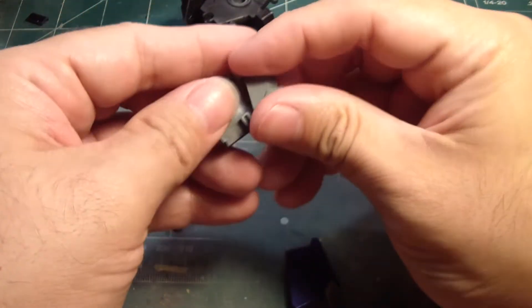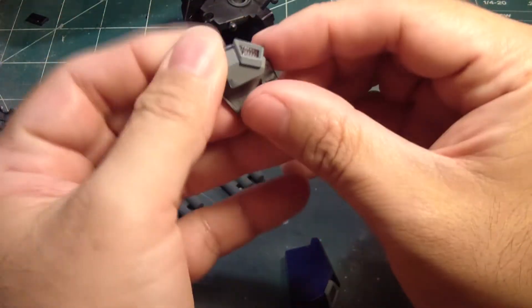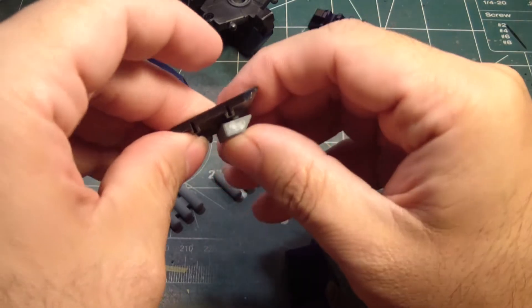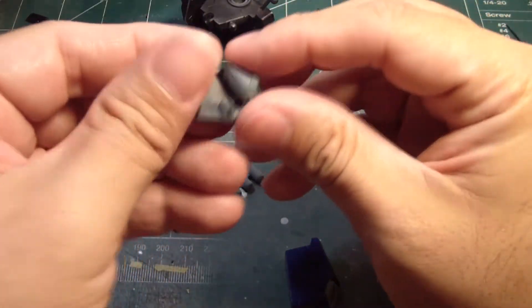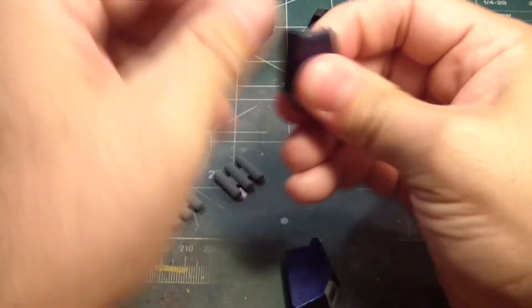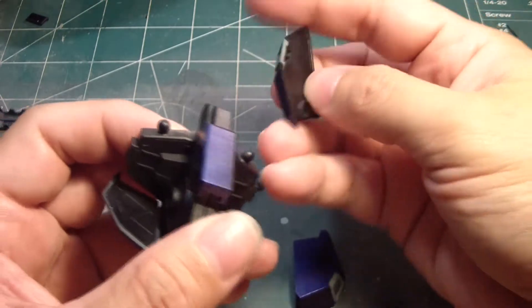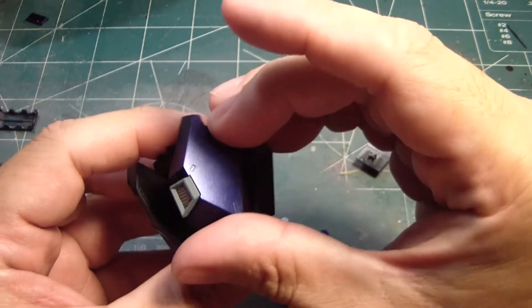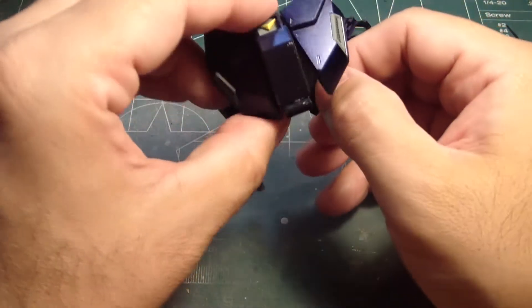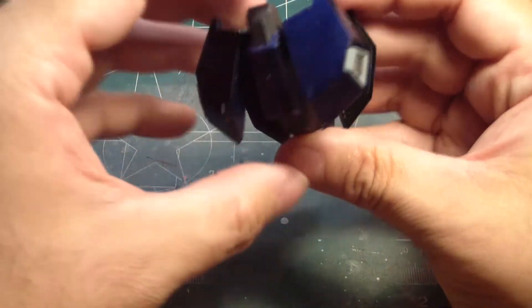Okay, so let me have this one here. And that one goes like this, I think. Hold on here. There we go. All right, so that's done.